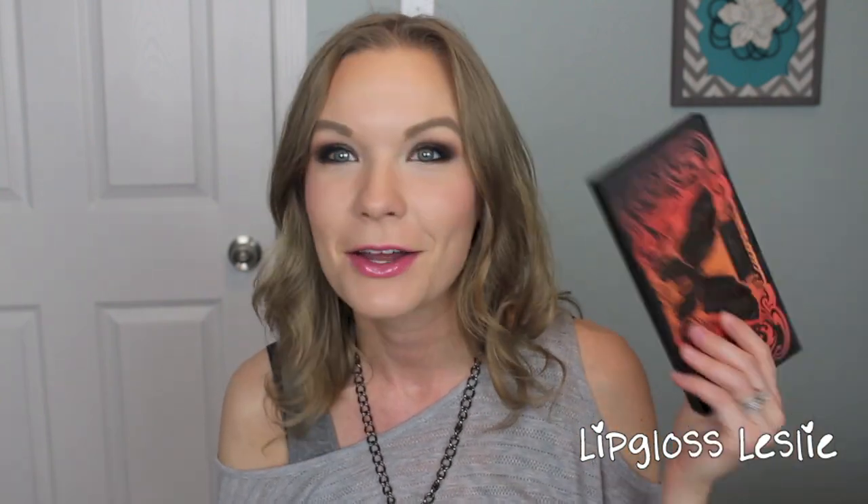That is the finished look and tutorial — I hope you really enjoyed it! Please give it a thumbs up if you did, and let me know what kind of looks have you been doing with your Monarch palette. Definitely go check out Hannah and her channel, I'll link it down below. If you're coming over from Hannah's channel, welcome! I hope you'll check out some of my other videos. I will see you in my next video, bye!